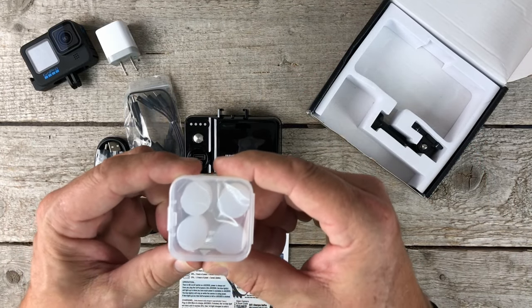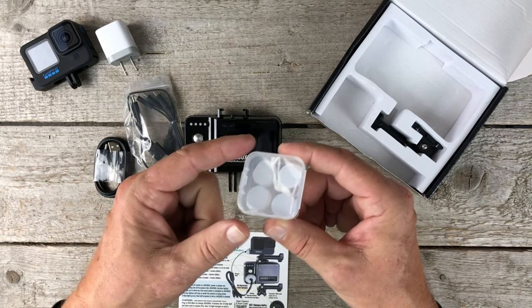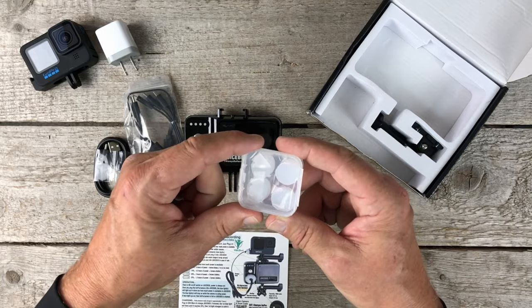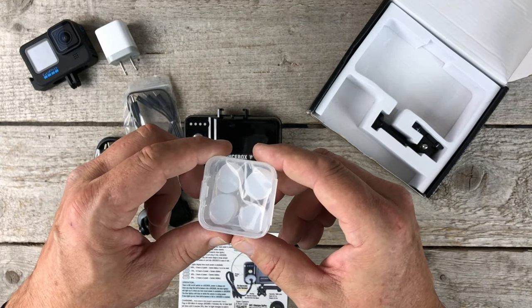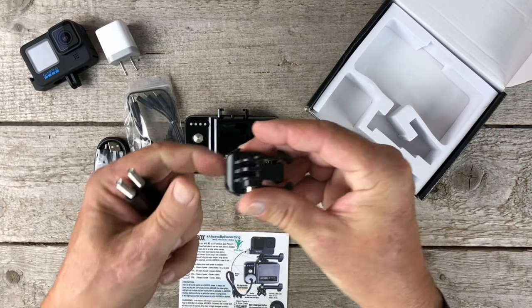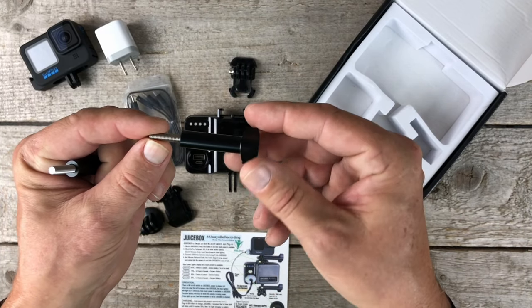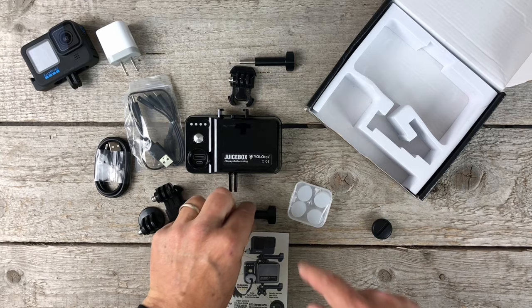Then we have silicone rainproof putty. This is key, guys. This is going to wrap around the cord going into the Juicebox and it's going to wrap around the cord going into the camera on top. So if you get a little rain, you never have to worry about your equipment getting wet. Then we've got a quick release for the camera mount on top and two beautiful anodized aluminum long screws so that you can connect both the Juicebox and the camera.